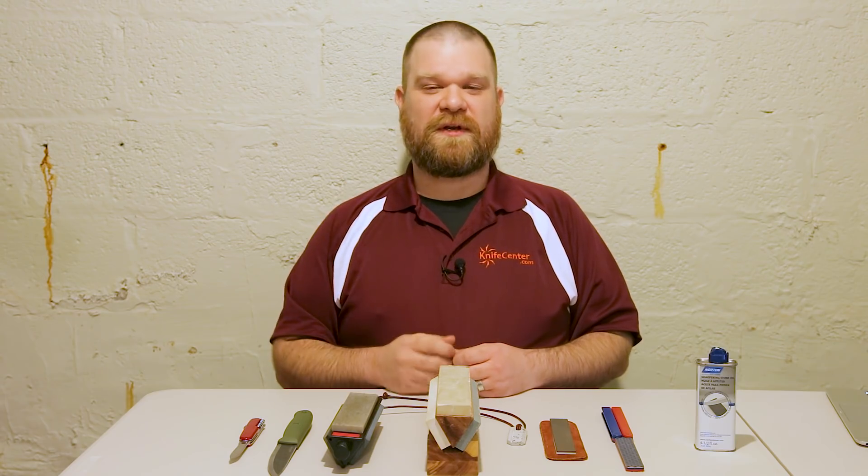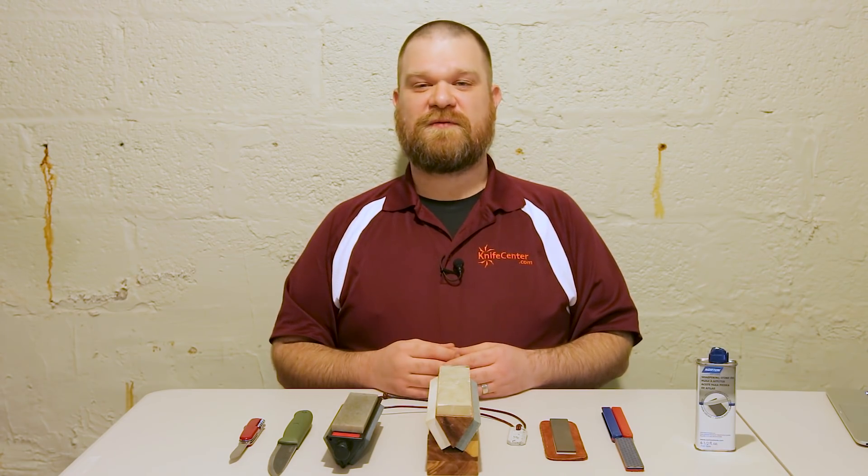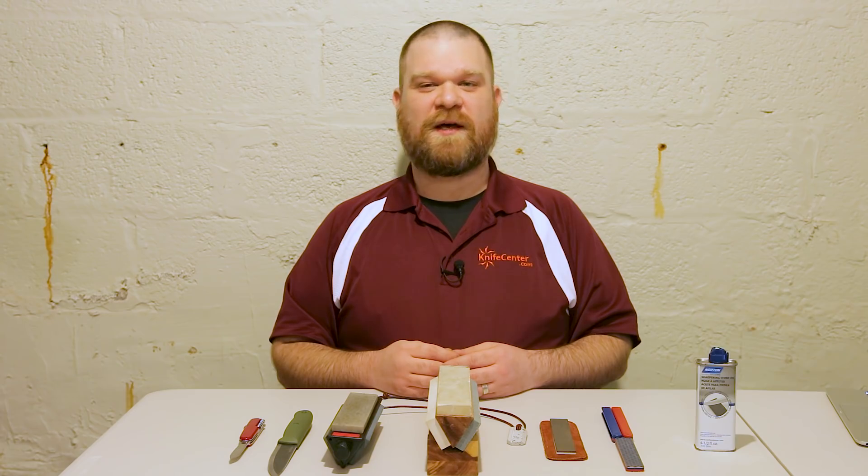Part of that is sharpening. For those of you who may be a little bit fuzzy on sharpening — maybe it's not your forte — this is the first in a series of videos that's going to go over step by step what you need to get your knives razor sharp. Let's do it.